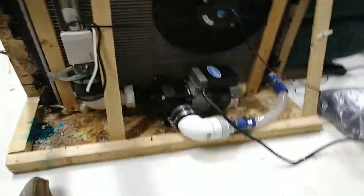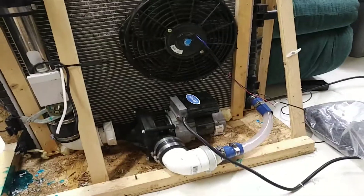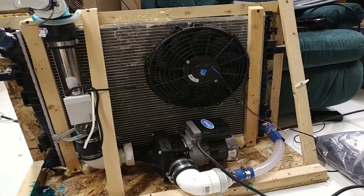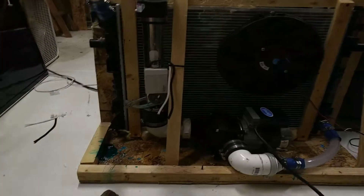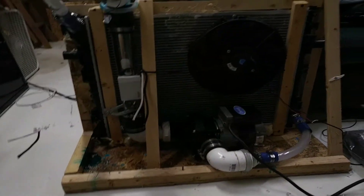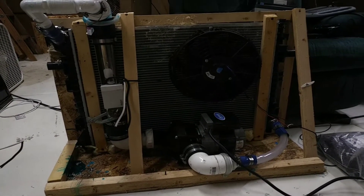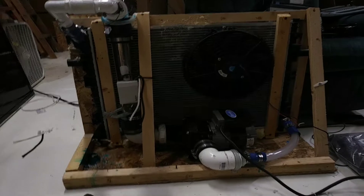I won't be anywhere near when I fire up the 220 on it. That's just a standard fan, but I'm going to have a higher CFM fan that'll blow through the radiator, and in theory this should heat my entire garage relatively efficiently.